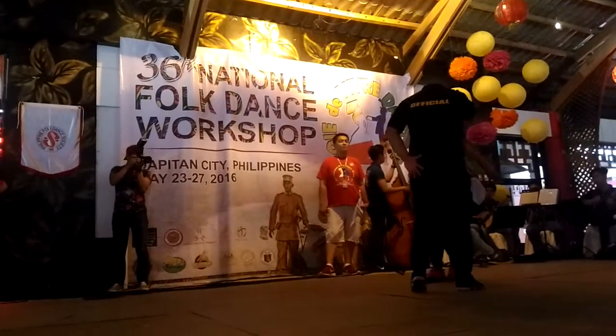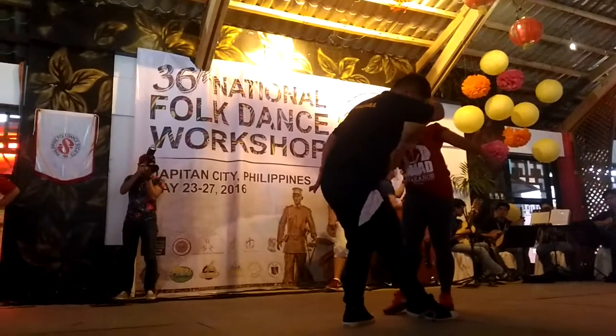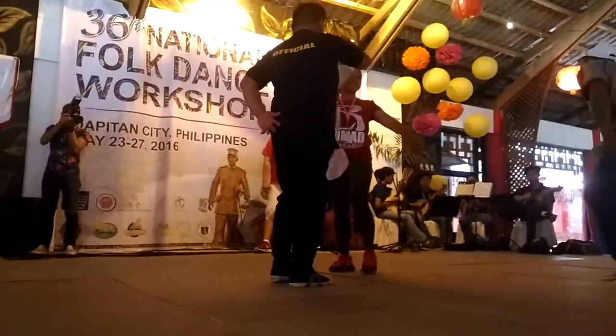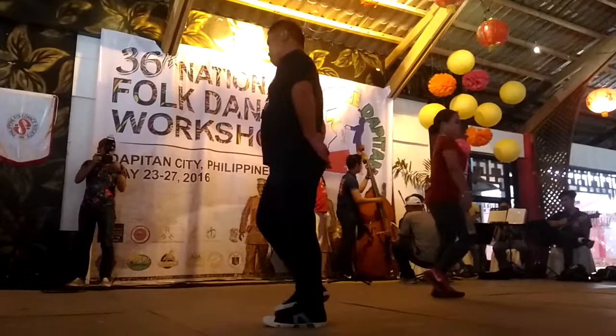Six, seven, eight. Touch. Get ready for bring your go-go.